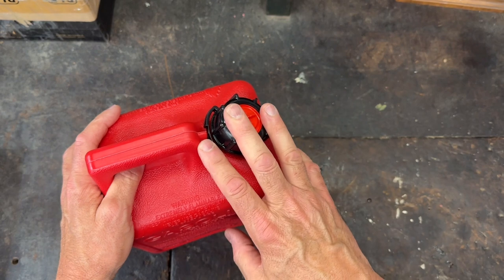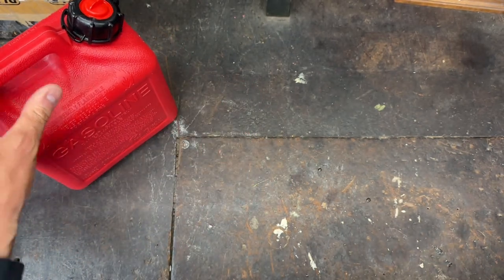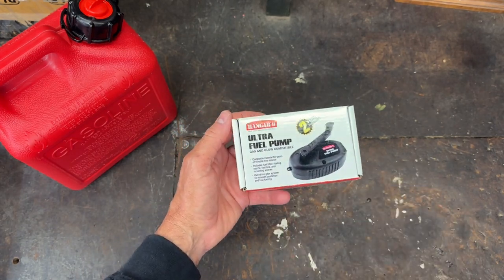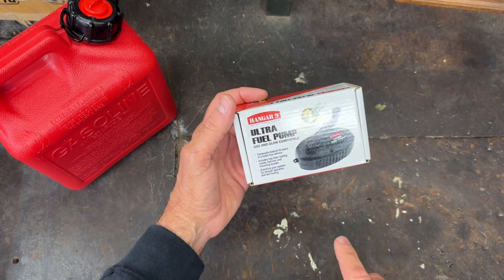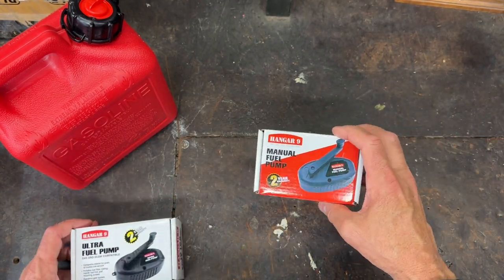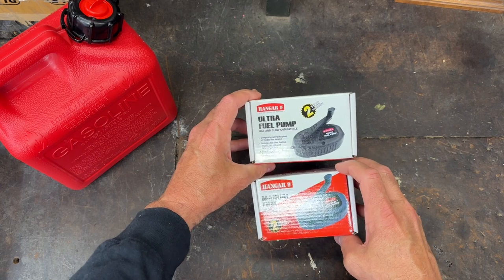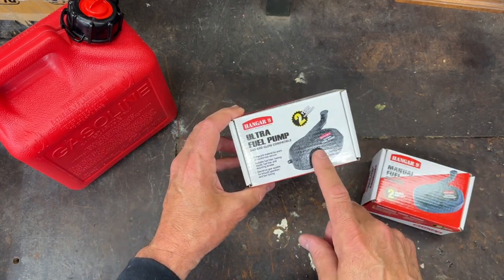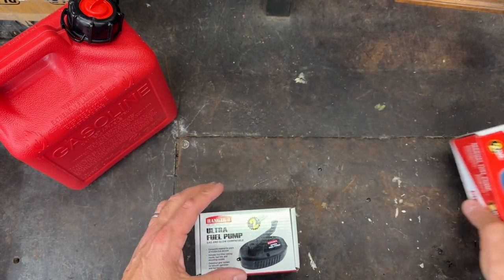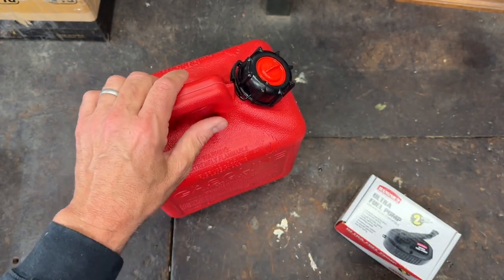Now I have the can for the fuel. I need a method to transfer the fuel from the can to the airplane, so I purchased this Hanger 9 Ultra Fuel Pump — a manual crank pump that is gas and glow compatible. You need to be careful because I made a mistake: I accidentally purchased this other one first. They look almost identical in pictures, so be careful. Gas and glow are not compatible and the equipment is not compatible, so you have to have a separate setup for both.